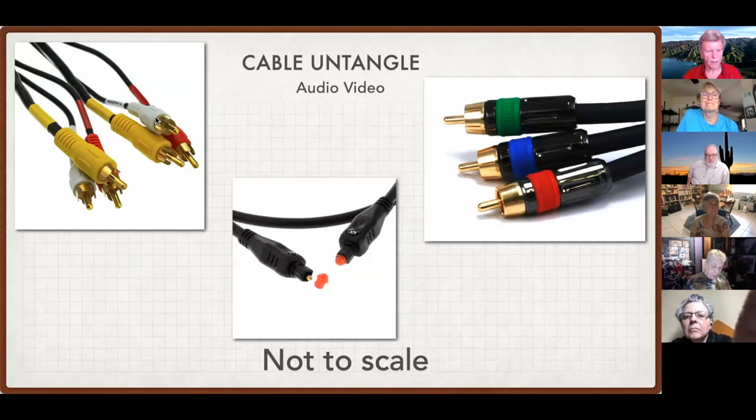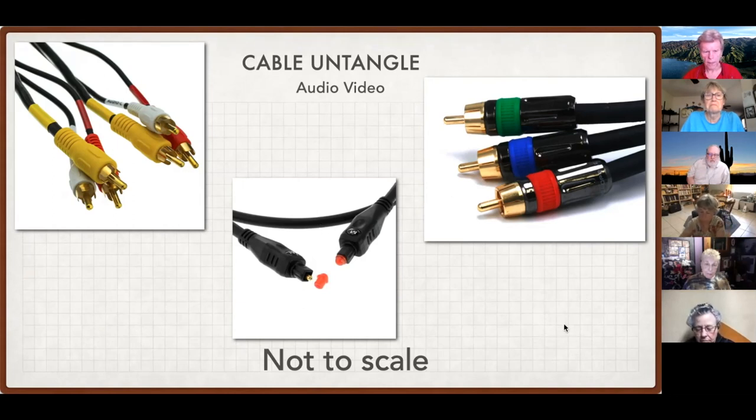Here are pictures of the good old-fashioned RCA cable. On the top left you have the white for the left channel, the red for the right channel, and the yellow for video. These can come as one cable, a pair, or all three together in the same bundle. Top right is the RGB — red, green, blue — for higher quality video, not used much anymore. And here is the modern way of getting audio out of your TV set: the optical cable. The little red caps are protectors for the delicate light-conducting components inside — it's actually a fiber optic cable that conducts light.